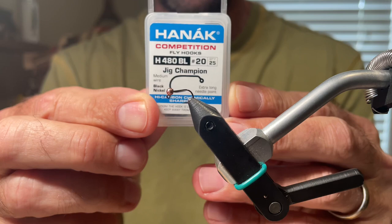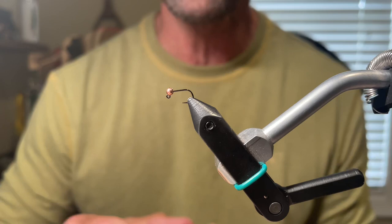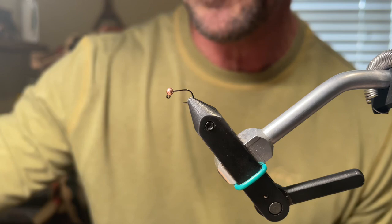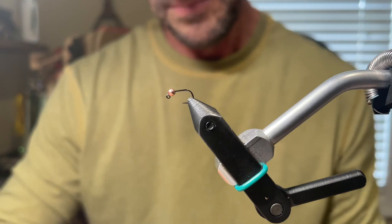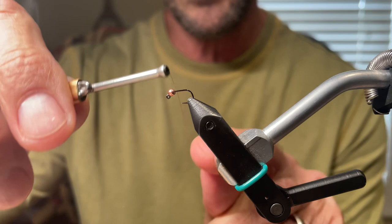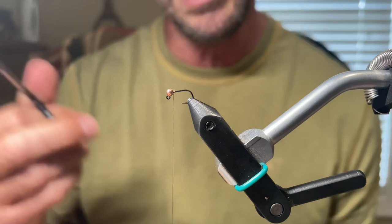The hook I have in the vise is a Hanuk 480 in a size 20. I tie these in 16s, 18s, and 20s. The size 20 really represents a true size 18. I like it because it has a really wide gap. The bead we have is a copper 2.3 mil bead — I tend to use this 90% of the time on my dropper. The thread we're using is brown Vivas 16-aught. I like 16-aught Vivas anytime I'm tying really small flies — it has a small diameter and you can spin it and flatten it out, which I really like.